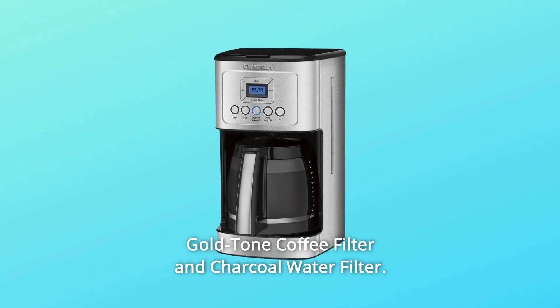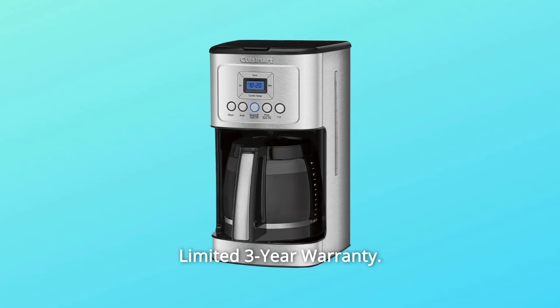Gold-tone coffee filter and charcoal water filter included. Limited 3-year warranty.